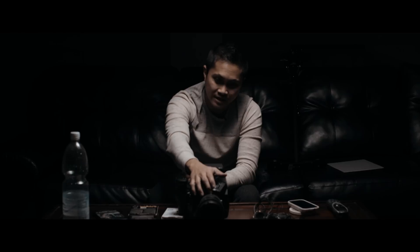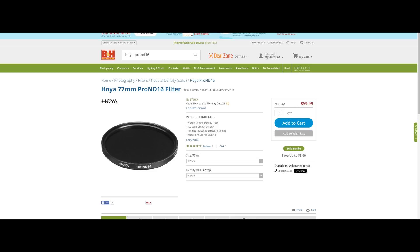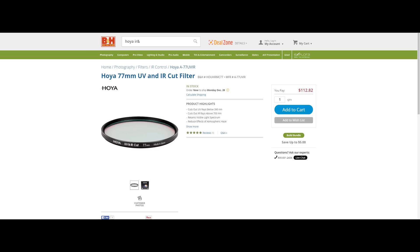If you have a lens you'll also need some filters, because the Blackmagic Ursa Mini 4K does not have built-in ND filters. For that I have the Hoya Pro ND and the Hoya UV and IR cut in 77mm. I use that combination — the IR cut to eliminate the IR cast, and then the Hoya Pro ND on top of that. I have the ND64 and the ND16, which are 1.8 stops and 1.2 stops respectively.